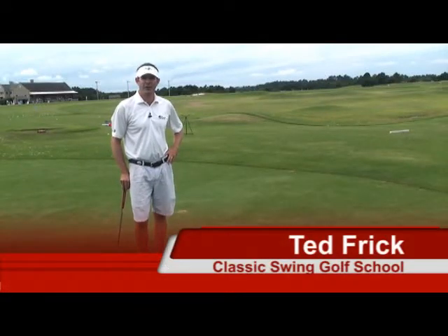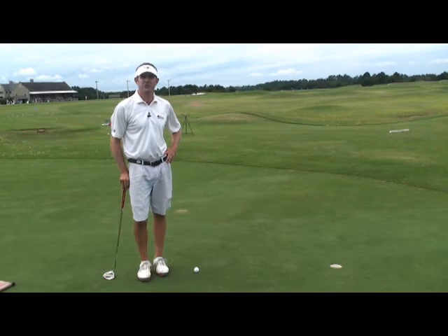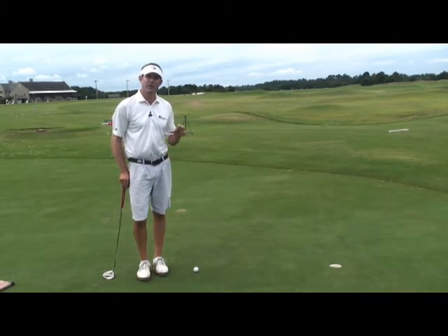Hi, I'm Ted Frick, owner and director of instruction of the Classic Swing Golf School. I'm here today to do a Nature Valley Tips from the Pro. I'm at the Legend Resort in Myrtle Beach, South Carolina, and I'm going to talk about the importance of a still head, specifically on a short putt.